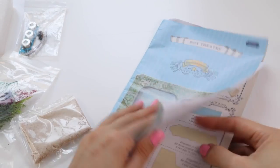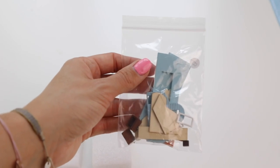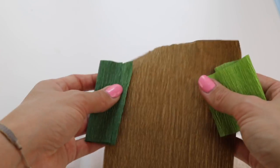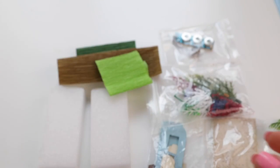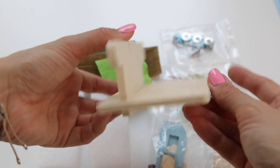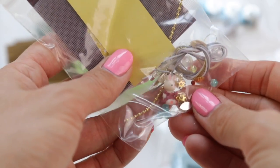First up you have the instruction book which is actually all in English. The set itself contains miniature pieces for the house, some sand which is thankfully very well packaged, fake plants, different types of paper and electrical parts for the lights. You even get a plywood stand to display the final piece, which is really impressive considering that the entire kit only costs $10, and of course you also get lots of small accessories to make the details.